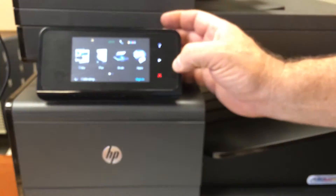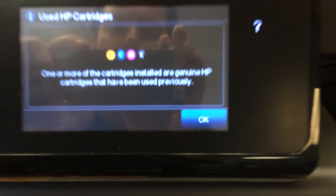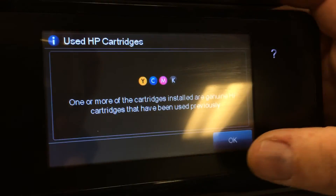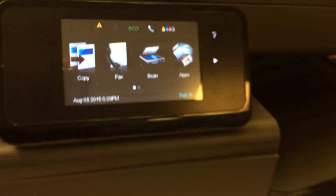After the cartridges are installed, there should be a warning come up. HP will provide some prompts saying that they're used or depleted cartridges. Just OK the status of those warnings and then the printer is ready and you're ready to start printing.